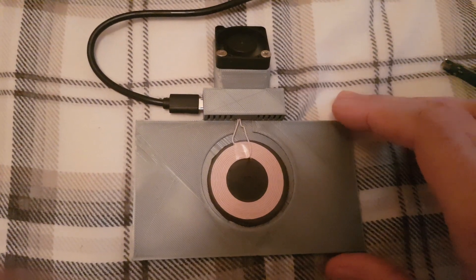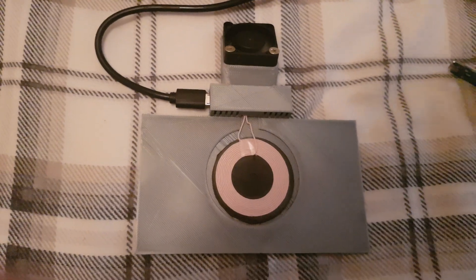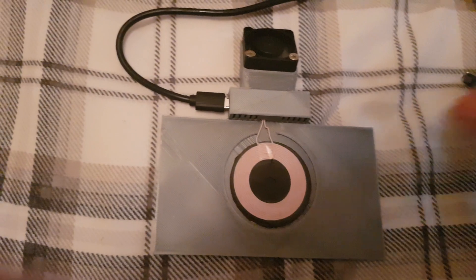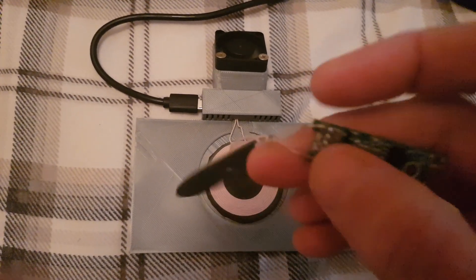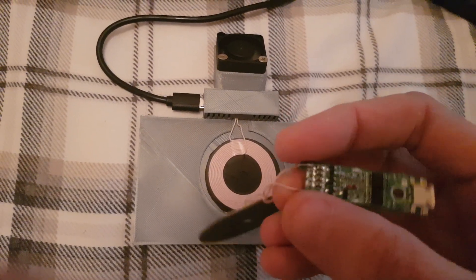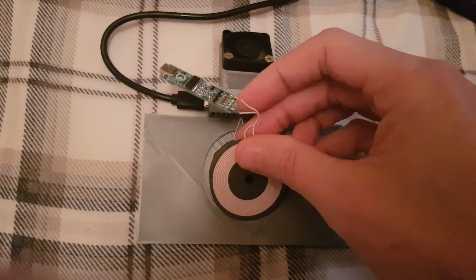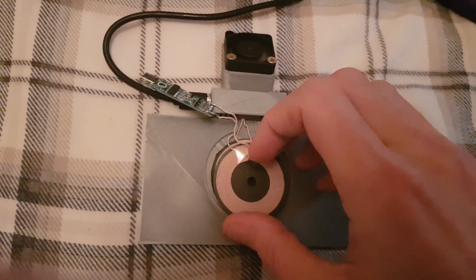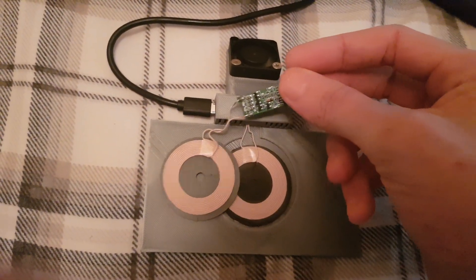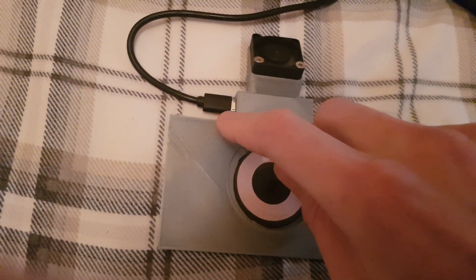The files will be on Thingiverse — I'll link them in the description. It should print on anybody's printer, shouldn't be any big deal. One thing you'll also need to do is that these wires themselves — this is why you're probably going to need a little bit of electrical knowledge like soldering — I had to extend these slightly. Because once you put the board in there, you want the coil as far out as possible down to the bottom, and once the board's in there it doesn't allow for much play, and it's hard to get the connector part in. It is a pretty tight fit at the bottom where that connector goes in.